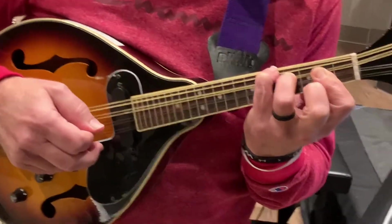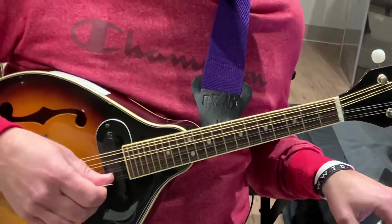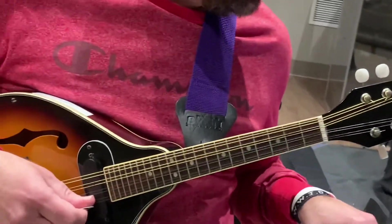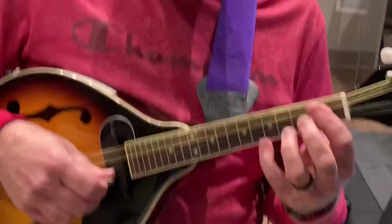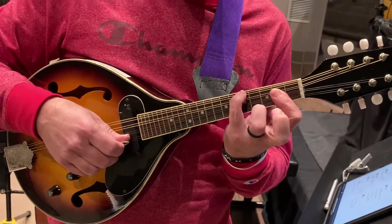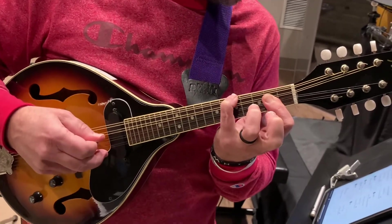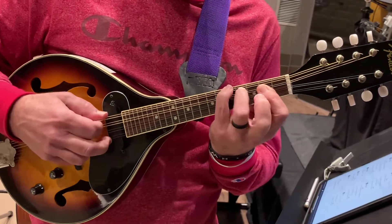So that gets us there. Then the second time it does an E, A, B minor — so the second time it does it a little bit different. I'm already here in my B minor, so I go down here to my E. This can be my A, just like it was, and then back to my B minor.